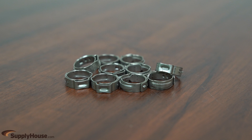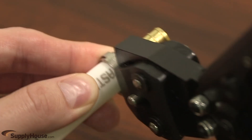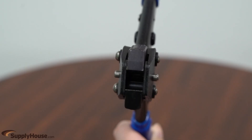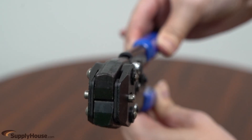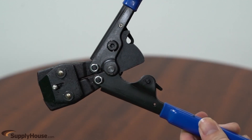Stainless steel clamp rings resist corrosion more effectively than crimp rings, which can be a major benefit in direct burial applications. PEX clamps also tend to be easier to remove. Since only a piece of the clamp ring must be compressed in order to make a connection, a single clamping tool works with multiple pipe sizes, unlike the crimp system where a different head size must be used for each pipe size.